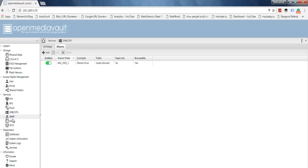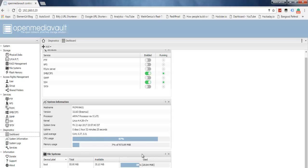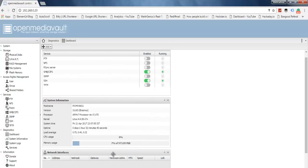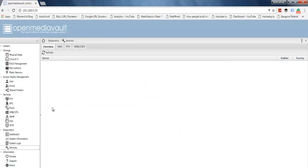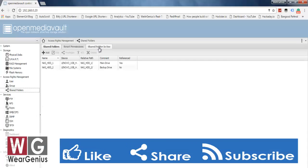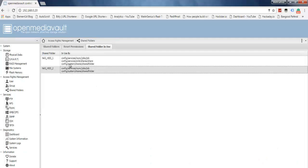Other available services include SNMP, SSH, and TFTP configuration. Under Diagnostics, you get a dashboard showing system health parameters. I've added the File Systems widget; you can add other dashboard items as well. You can also view system information, system logs, and running services. In Shared Folders, you can see the folders in use — NAS_HDD1 and NAS_HDD2 — being used by different services.